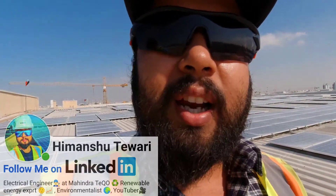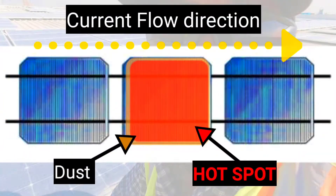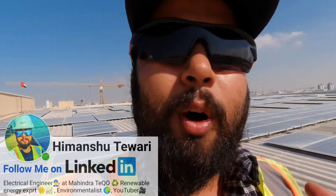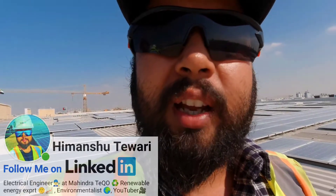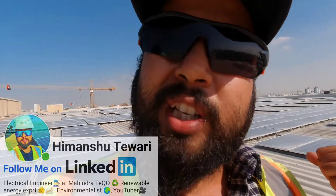The other cells increase their conductivity with more light, but the cell on the dust patch cannot increase its conductivity — so the current flow through that cell does not increase. The current still flows, but what are the other cells doing? The shaded cell is acting like a resistor. And what is the property of a resistor? It dissipates losses in the form of heat — like a heater, which is a resistive element. So that cell acts as a heater and the temperature keeps increasing.